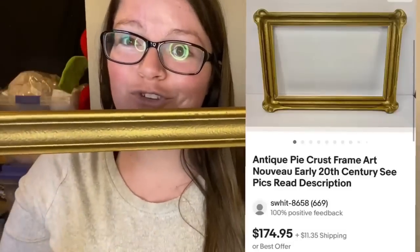Hi everyone, I'm Sarah, also known as Childhood Finds on YouTube and eBay. My bolo is this antique pie crust frame. I got this one for free from my mother-in-law, but I've sold others. This one is 10 by 16, likely 1880s to 1920s, and I sold it for $175 — in about 12 hours. When you look at pie crusts, check these corners: they're hand-sculpted out of a material called gesso onto a basic wooden frame. It's more than just a frame; it's a piece of art.